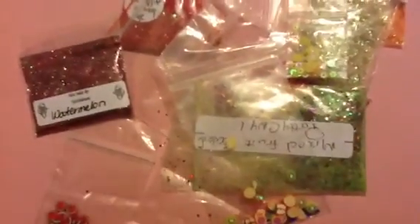I want to thank Biannalu1 for doing this glitter swap and for letting me participate this month again. I loved all of my mixes, all of the ones that I got. Thank you, and thanks for watching. Till next time, bye!